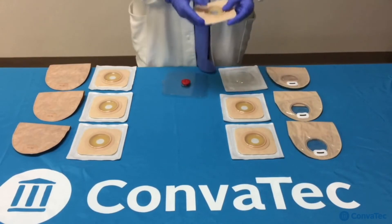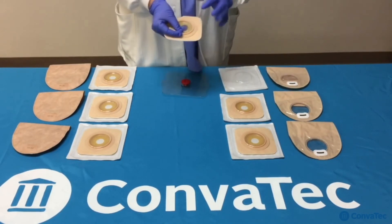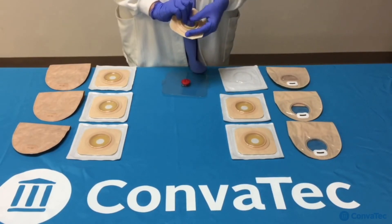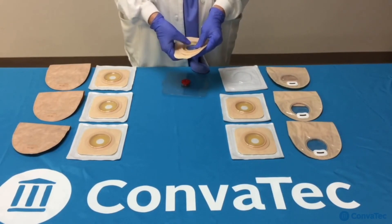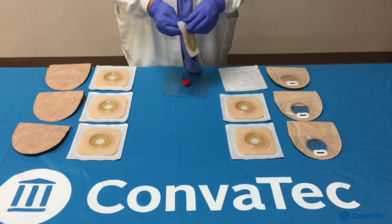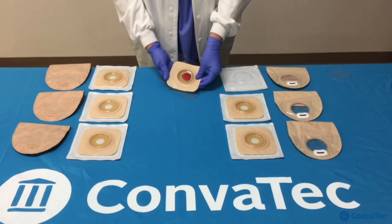Then you would simply use your fingers or thumbs to roll open the skin barrier like this. Don't worry if you roll it open too big, because with the patented memory technology, it will come back and hug the stoma. Once you have rolled it open to the size that you would like, remove the clear backing using the slight blue tab — just peel it off. And then you would place the wafer around your stoma like this.